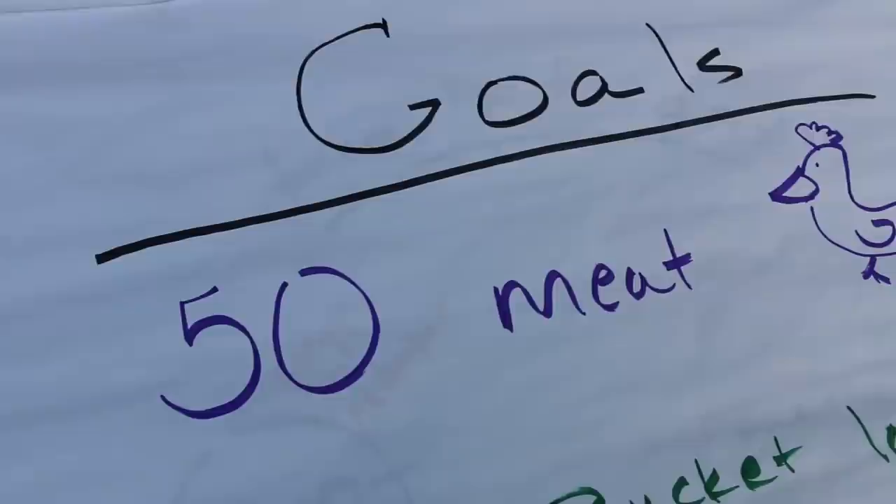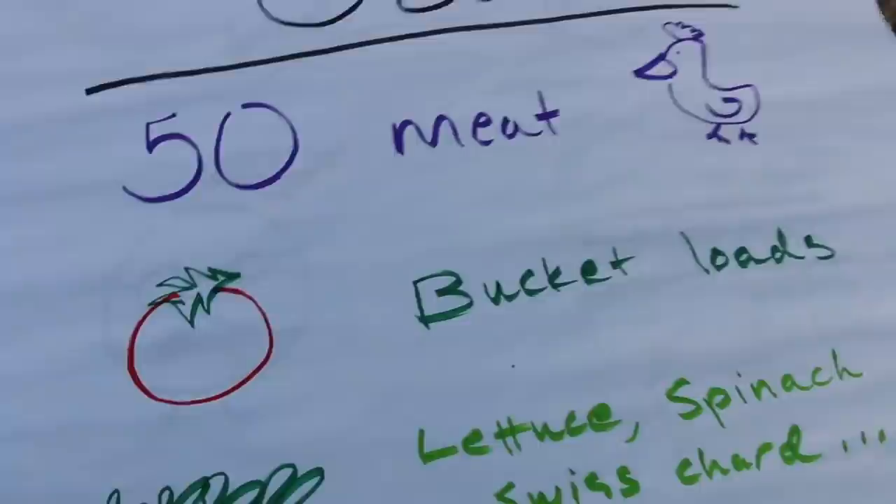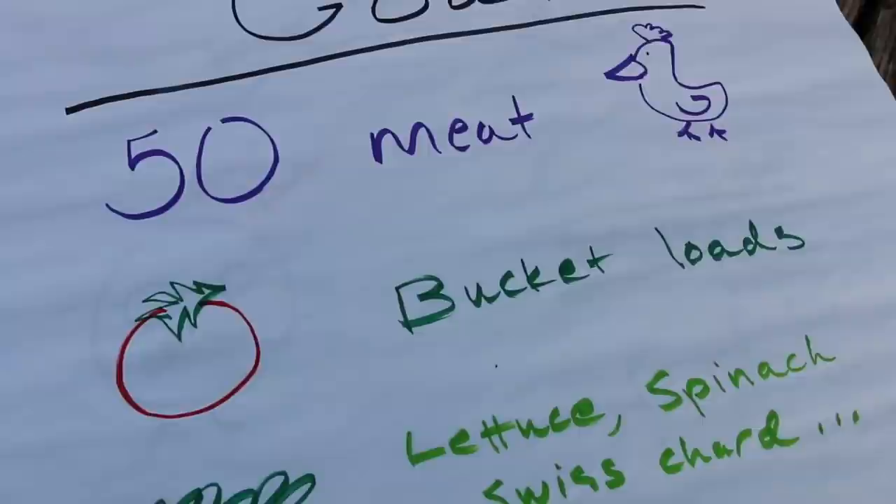Another goal is okay but could be better — 'bucket loads of tomatoes.' It would be better to say how many and when, like 'one bucket load of tomatoes while they're in season.' Once you know how much you need, you can work backwards. Call your seed company or farm store and ask how many seeds to plant for that amount. If you have to order online, call the company or ask Google — they'll tell you spacing requirements for your garden too.